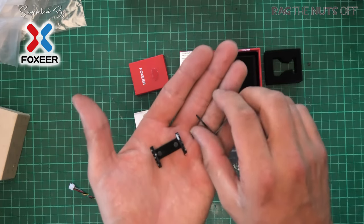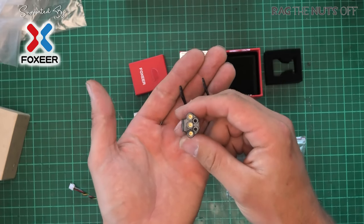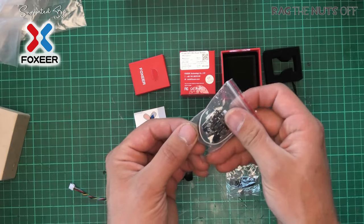We have the two standard different types of motor mount — your normal upright and also your quad motor mount. You get your OSD board as well.